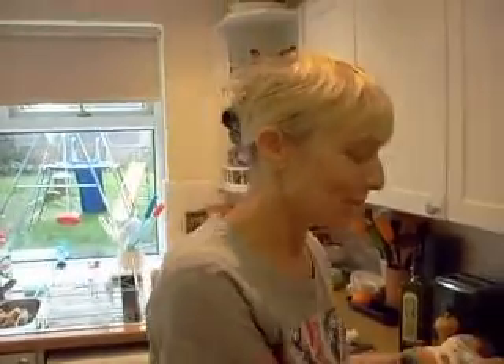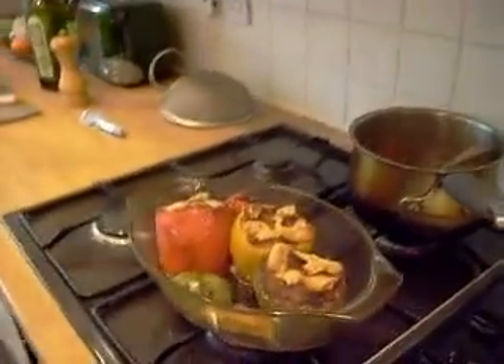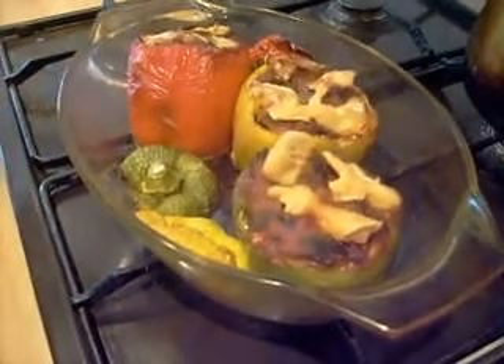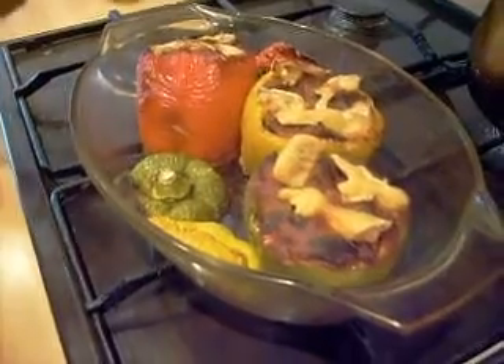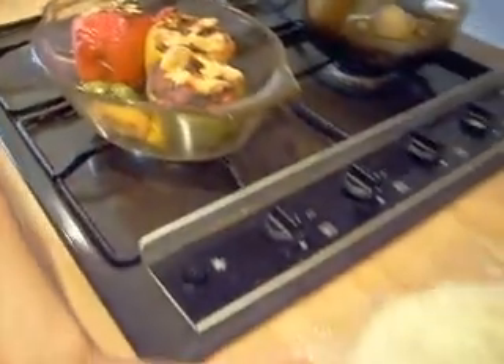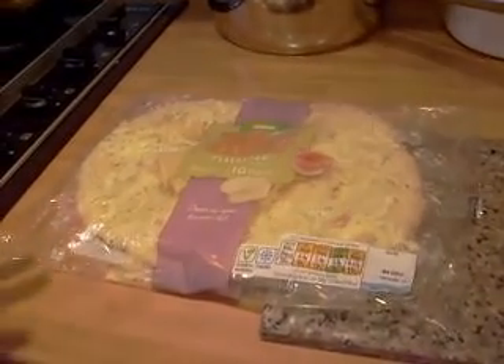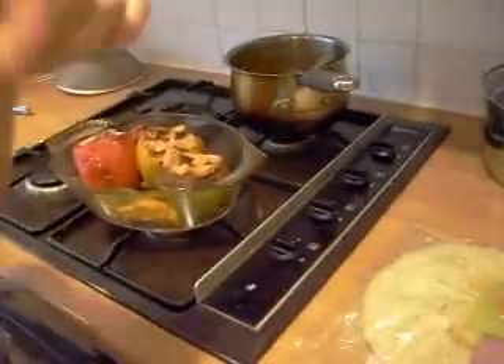Cooking peppers is an exact science. We ended up doing about three-quarters of an hour, checking them along the way. What you want is the skin blistering and coming away from the sides — you can see it on the yellow one — but not burned. The lids come out nicely too. Don't cook with the lids on or they won't cook through. Serve with garlic flatbread and a side salad with olives, basil, olive oil, and cider vinegar dressing. The dressing will be shown in the next video.